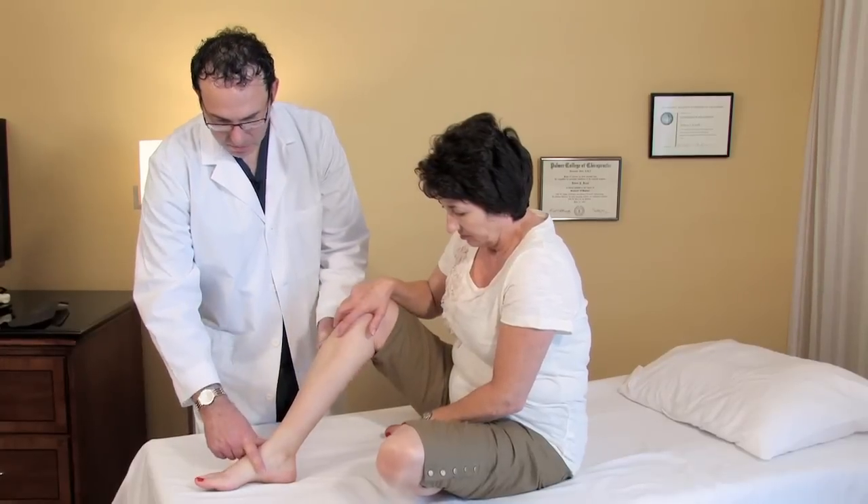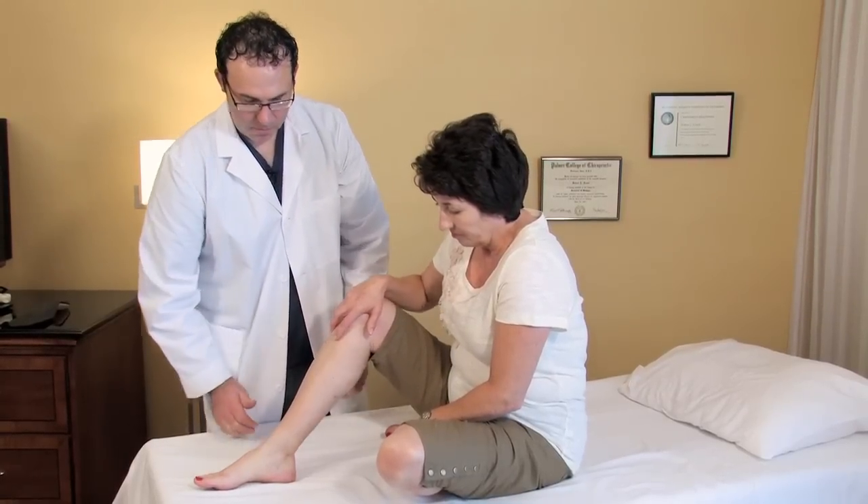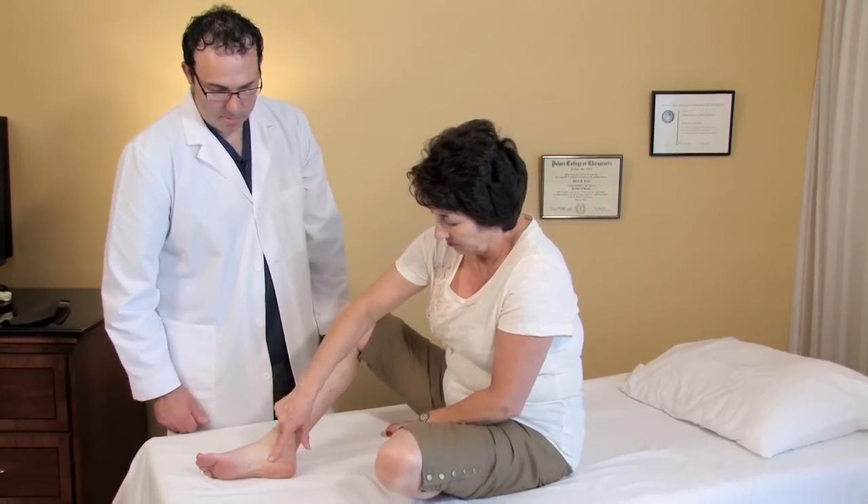Now make sure if you get consistent swelling in the feet, you need to consult your healthcare provider and get diagnosed, because if it's due to a serious health problem, you want to make sure you get that under control. Now let's talk about some things you can do at home to reduce swelling in your feet.